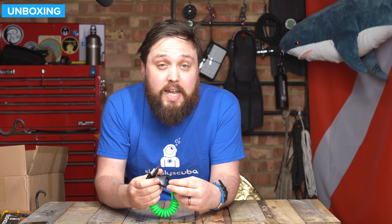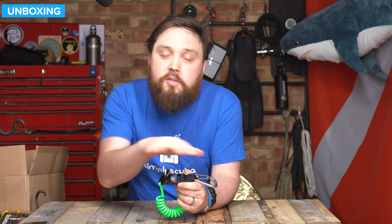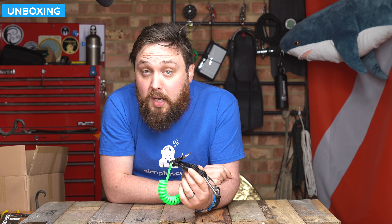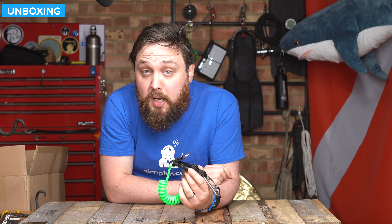So if you're in the market for a lanyard to keep your piece of equipment close to your body but still attached when you need to draw it away, this is definitely worth checking out. This is the Best Diver's Strong Extendable Clip. More information on our website, simplyscuba.com — there'll be a link in the description below. Thank you for watching, and safe diving.